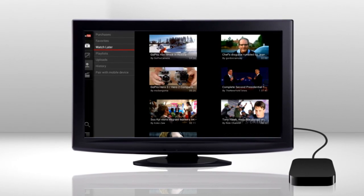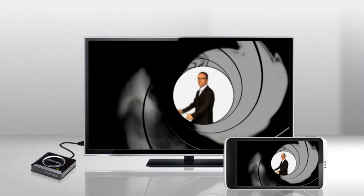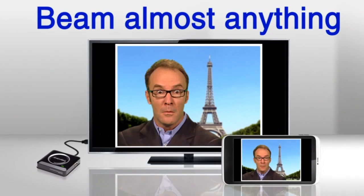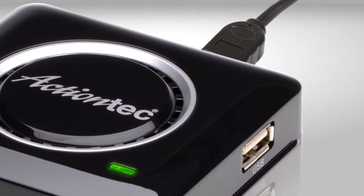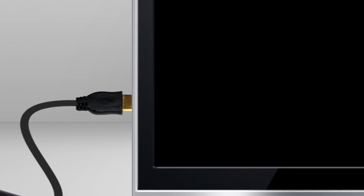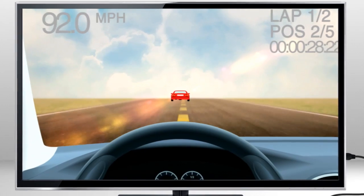And unlike a media streamer, which only streams content from specific online services, ScreenBeam Pro can beam almost anything. Whatever you see on your device, there it is. Just plug in the included HDMI cable and connect the other end to your TV. ScreenBeam Pro receives the wireless display signal. Watch videos, share pictures, even play games.